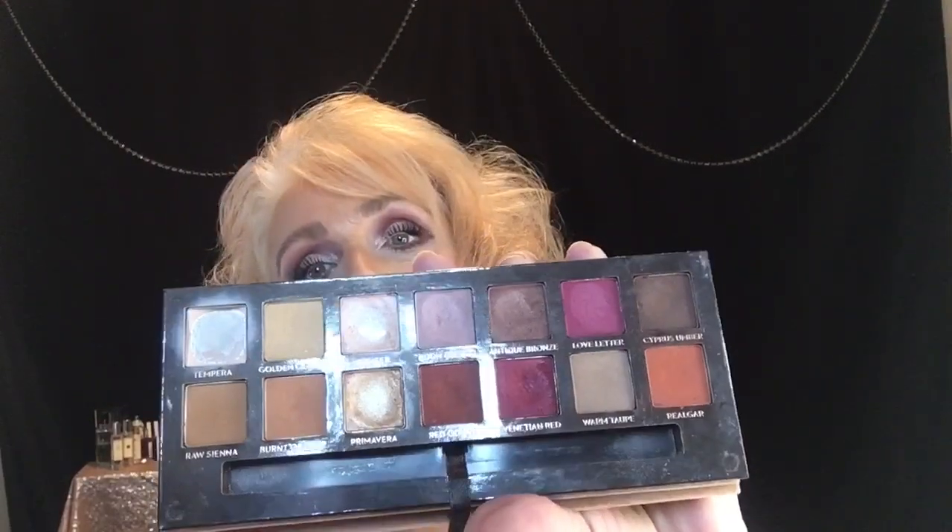Good morning, ladies. Welcome back to Robin's Beauty Over 50. For today's Thursday throwback, I'm going palette — I'm going to be using the Modern Renaissance. I got this palette probably a year and a half ago, and I used it exclusively for about a month and a half, and I have hit pan on several of the shades. I love it. So if you are interested in seeing how I got this look, just keep watching.